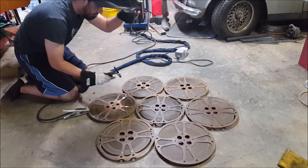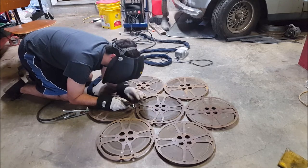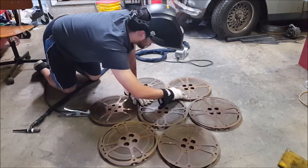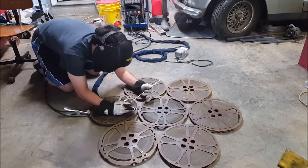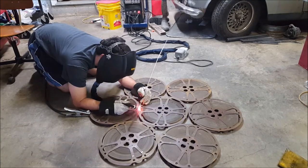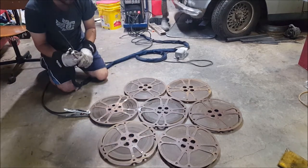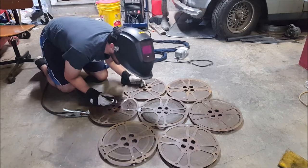That's a tack. One small flame, not too bad. This is working out alright.